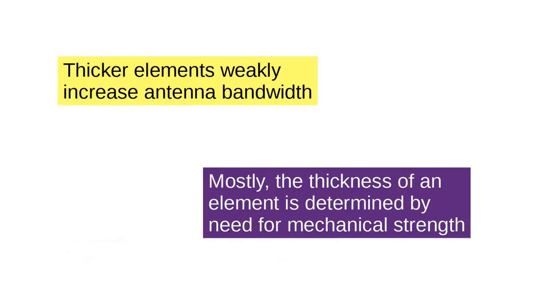As it turns out, thicker elements weakly increase antenna bandwidth. What I mean by 'weakly' is that you have to make them substantially larger to get a small increase in bandwidth. Mostly, the thickness of an element is determined by the need for mechanical strength.